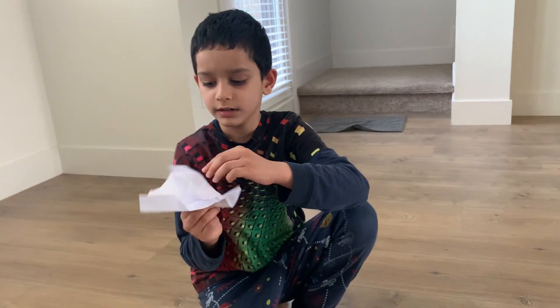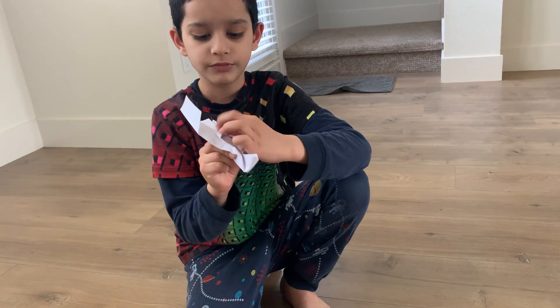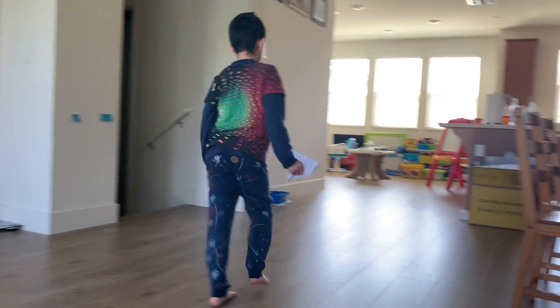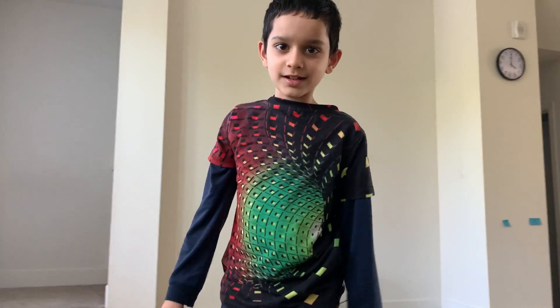This is how the plane looks when you finish it and this is how it goes. Thank you for listening, goodbye.